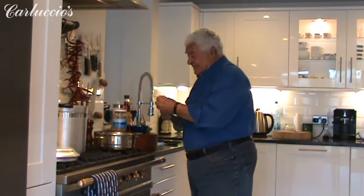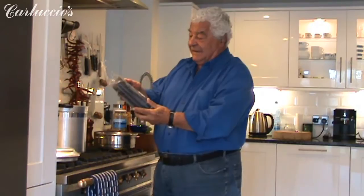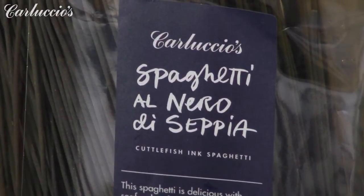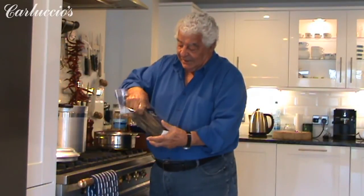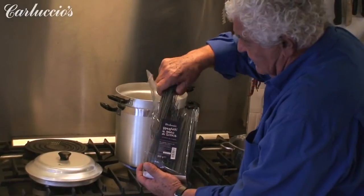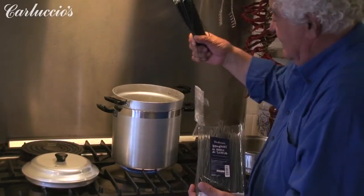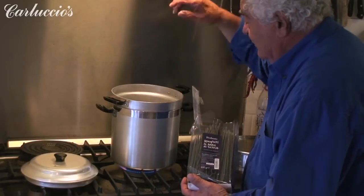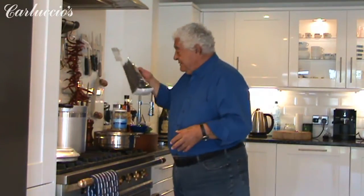This is a new pasta — wonderful — spaghetti al nero di sepia. This pasta already has incorporated black ink of the cuttlefish. We take a portion like this, put it in the boiling salted water, and now I do the sauce. We cook it in about five, six minutes.